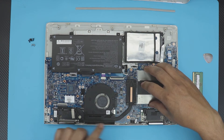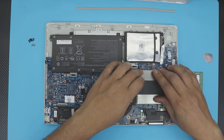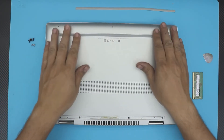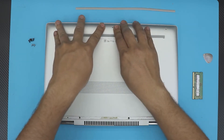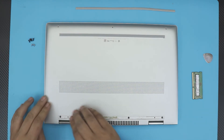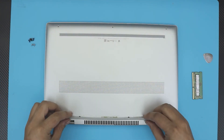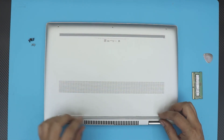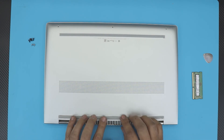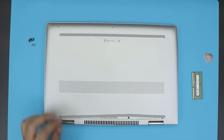Now grab the bottom cover, place it straight on top of the clips, and push it down. Push the sides downward and make sure you hear those clicks — do the back corners too. Finally, put in the bottom screws, reattach the bottom rubber leg, and put in the front screws, and that's all. If you have any questions or comments, you know where to leave them. Please hit that thumbs up, subscribe, and I'll see you in the next video — thanks for watching.